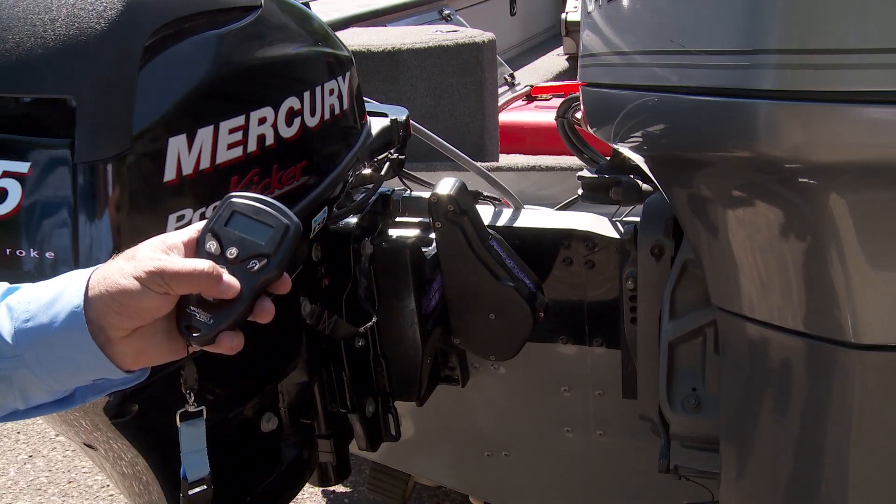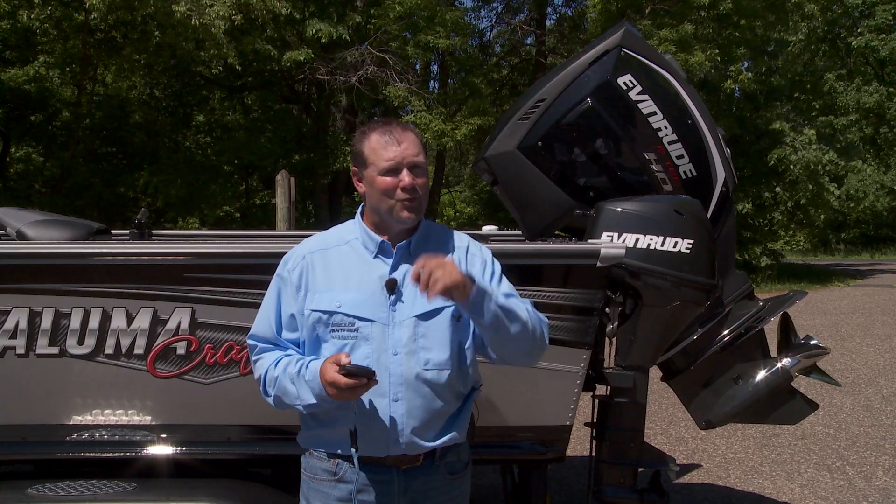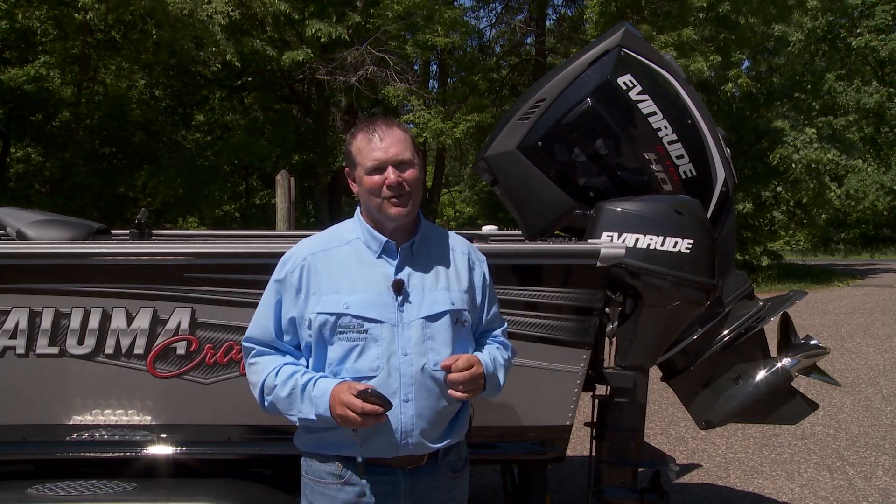If you choose to add the Panther Electro Steer application, the left and right steering buttons control your course to allow for more efficient and precise trolling presentations, which in turn means more fish in the live well at the end of the day.